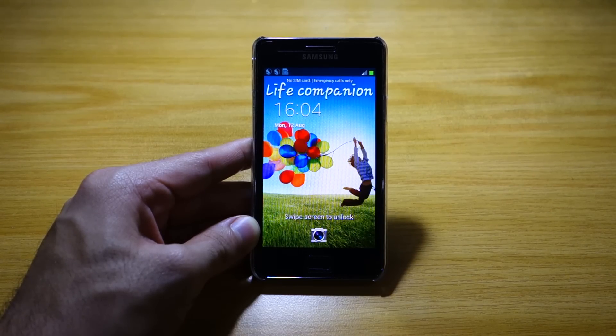Hey guys, today we're going to take a look at the Snapdragon S2 ROM for the Samsung Galaxy S2 GT-I9100. I'll be sharing my thoughts and insights as this is going to be a review of the Snapdragon S2 ROM, so stay tuned.